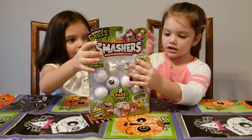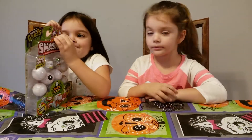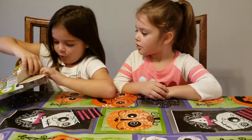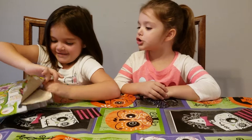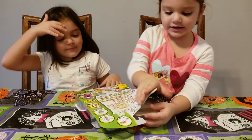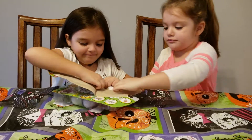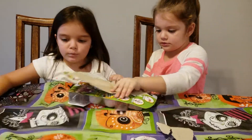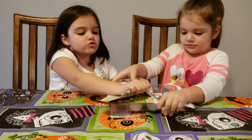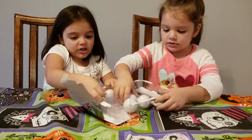Girls, go ahead and open that up. Okay, I think Mia can open it because I don't know how to open it. Whoa! They're so cool! We are excited — we have not opened up any Smashers yet, so this is going to be the first time we open them. I put this tablecloth down just because there is slime in one of those balls, so we're going to see who ends up with the slime when we smash them.